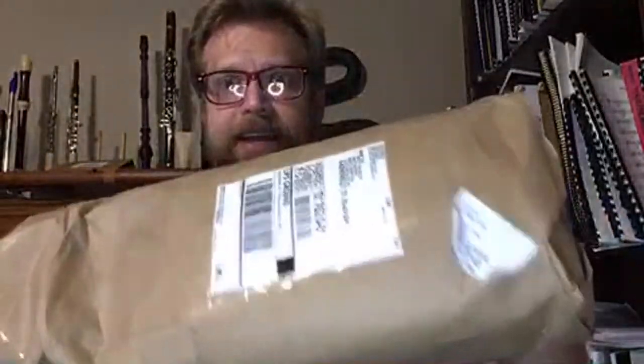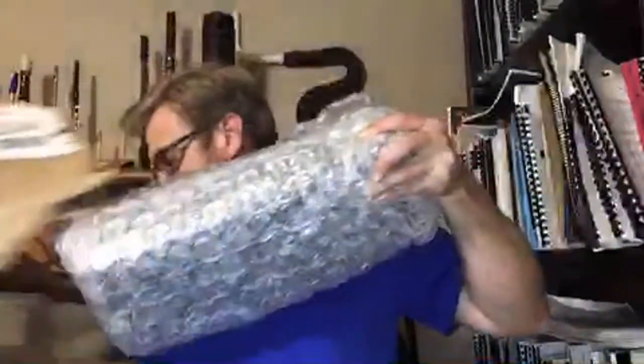First off, it is packed in just brown paper, and it's not even in a box. So technically it's not an unboxing. If you notice me looking over to the side, this is where my computer is so I can see all the chat — I can't really see chat that well on the phone. We've got lots of bubble wrap, and bubble wrap is good.